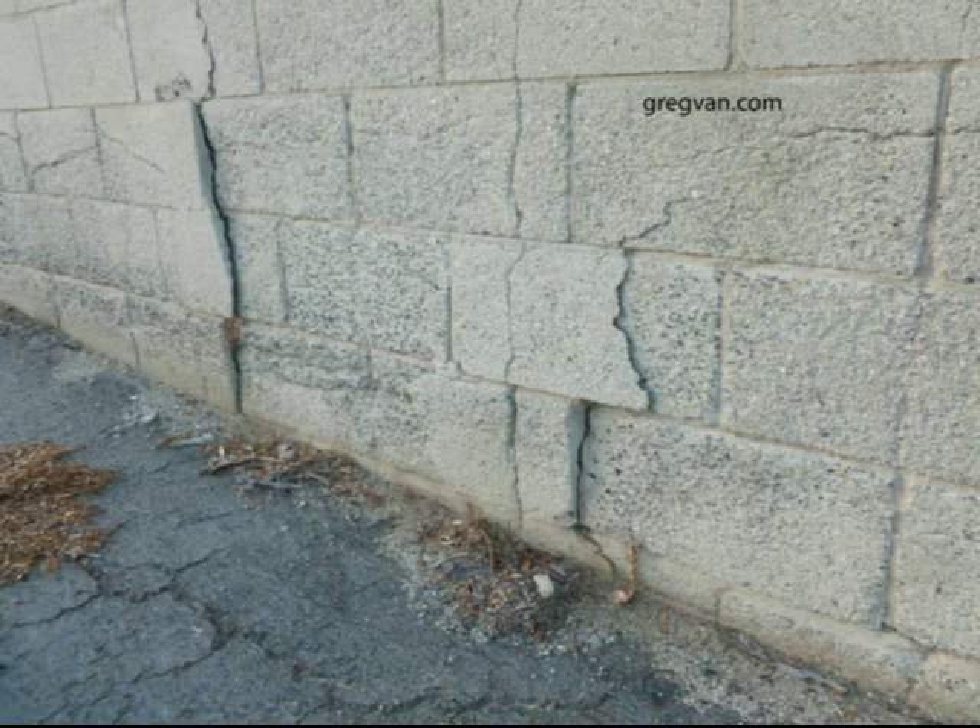Anyway, that's it for the video. I'm trying to share information with everybody — I just hate to see problems like this. To replace the entire block wall is going to cost a lot more than it would have cost to put the correct drainage system in, maintain it, and make sure there wasn't too much moisture there to begin with.